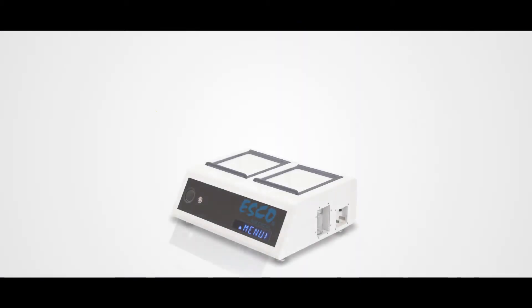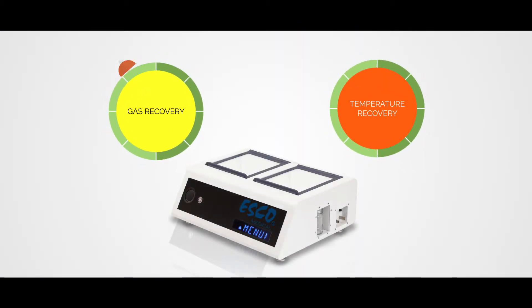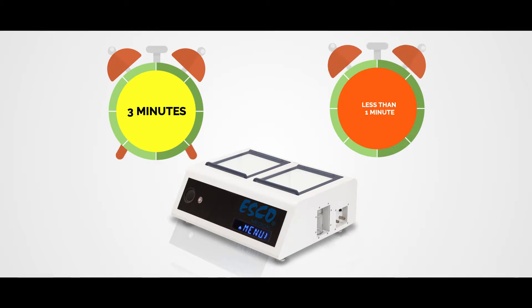This compact design also allows for excellent recovery rates: 3 minutes for gas recovery, and just within a minute for temperature.